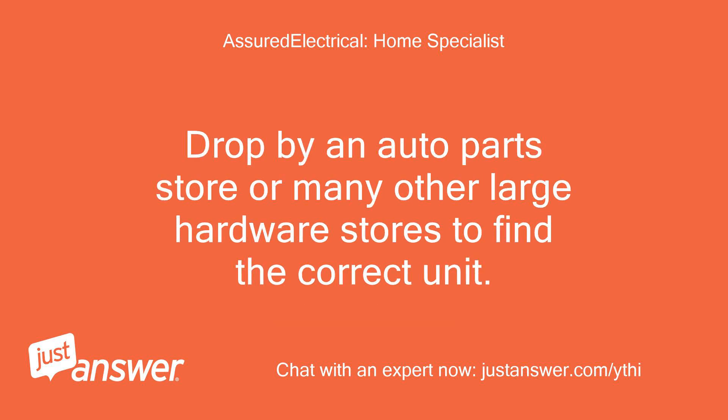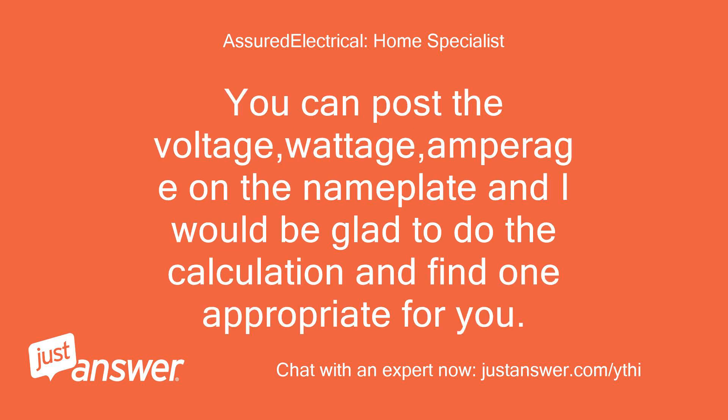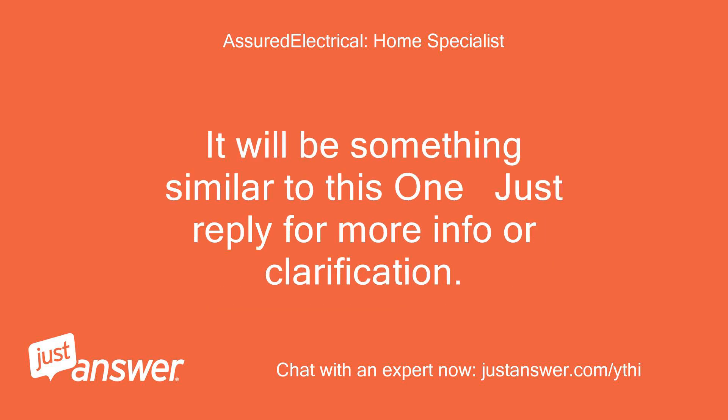Drop by an auto parts store or many other large hardware stores to find the correct unit. Amazon is another excellent site, as they have sellers that deal in inverters. You can post the voltage, wattage, and amperage on the nameplate, and I would be glad to do the calculation and find one appropriate for you. It will be something similar to this one — just reply for more info or clarification.